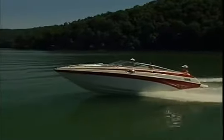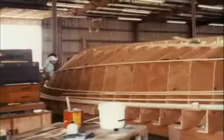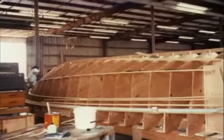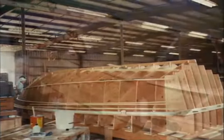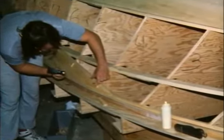A boat's finish and design are only as good as the molds that form them, and those molds are only as good as the wood plugs from which they come. Many boat builders cut corners by using composite materials for their plugs instead of wood, or they use a process called splashing to eliminate the plug altogether.